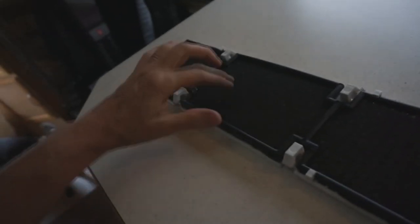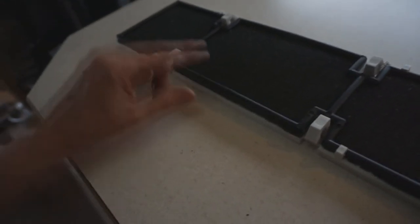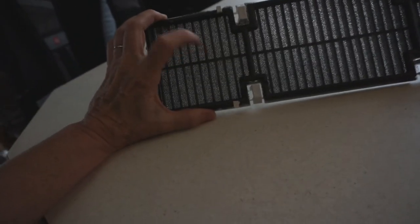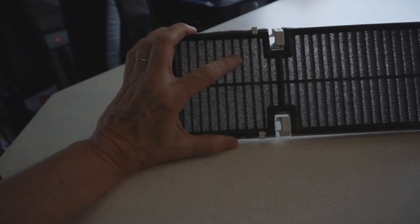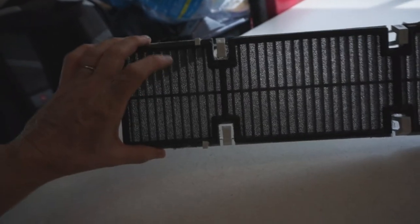I want to show you what I did. I removed all of that old filter material and went ahead and clamped this back on. I'm just overlaying the filter because what was happening is the air conditioner was sucking the filter up. So all I did was clip this piece back on and it'll hold it in place.